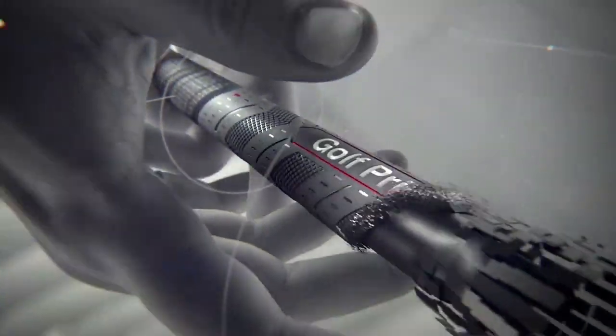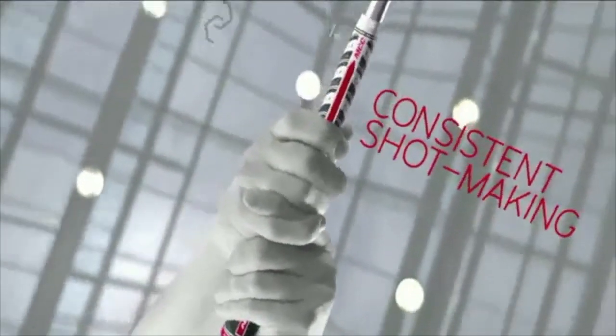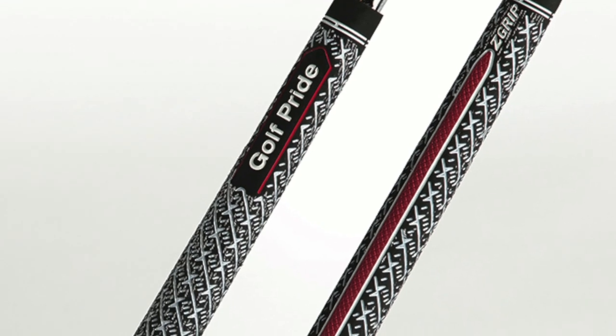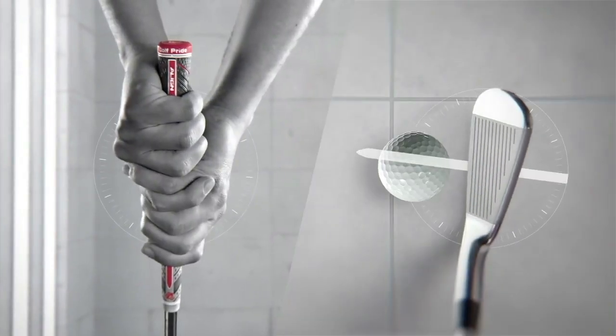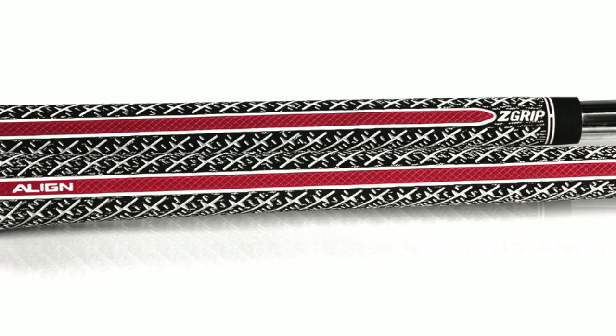Some people get wrapped around the axle because they'll feel the Align technology when it's in free state. You need to feel it when it's installed on a shaft, because that's when it's activated — that's when it gets bumped out. It is subtle, but it can only go so high per USGA rules; it can only go 40,000ths of an inch. But the strip of rubber — the red strip — is different. It's a firmer material with a different texture pattern, so all that works to make it identify itself on the back of your hands versus the surrounding material. It's just a cue to allow the golfer to get their hands in there consistently every single time. And now players that like to use a full cord for either the bite or moisture management have the option with the Z-Grip Align.